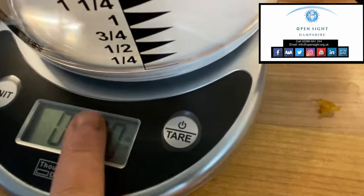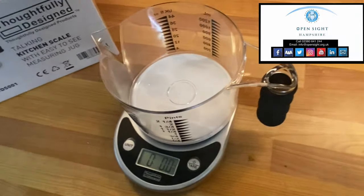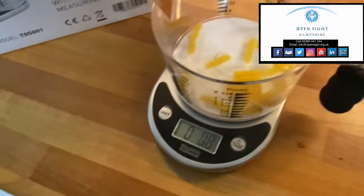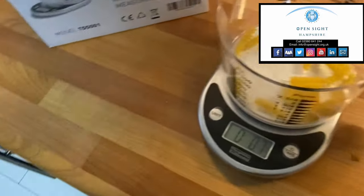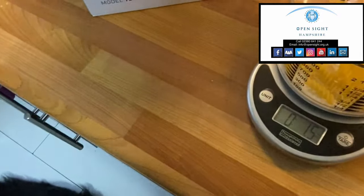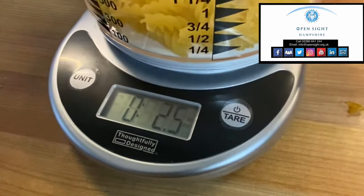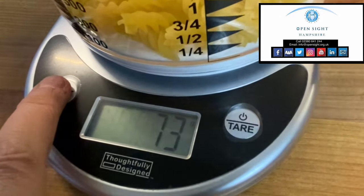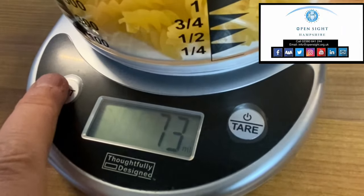Those who can see the display will see zeros right now. So if I grab some pasta and put it inside the jug — it is 0.7 ounce. Let's put some more in — it is 1.5 ounces. Put some more in — it is 2.5 ounces. Now if I touch the other button to switch to grams — it is 73 grams.